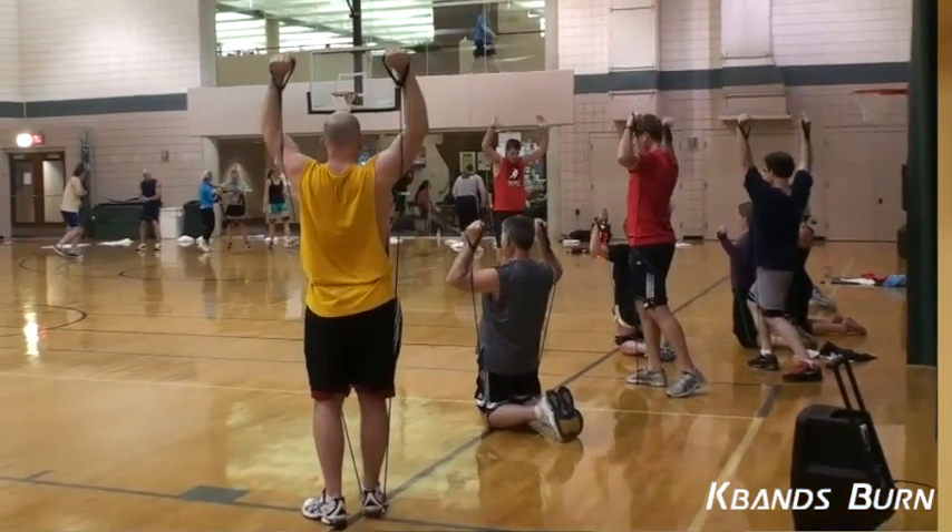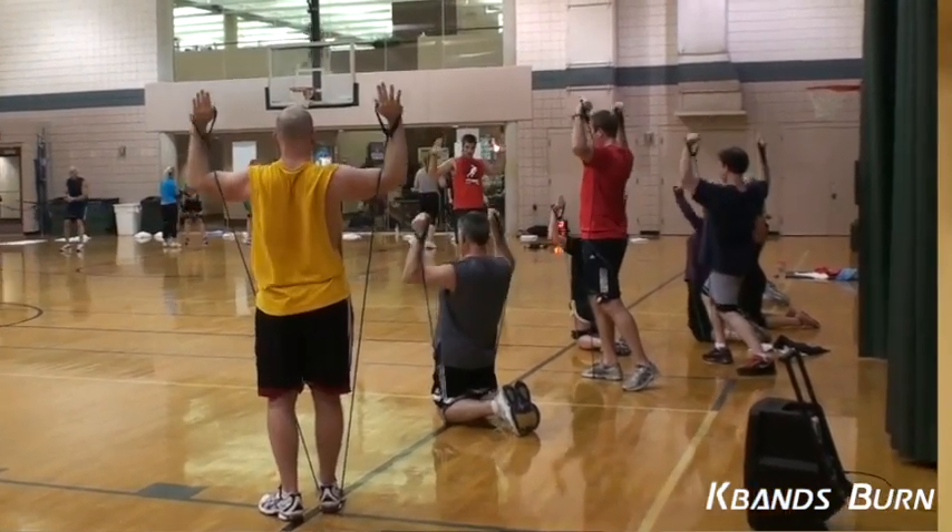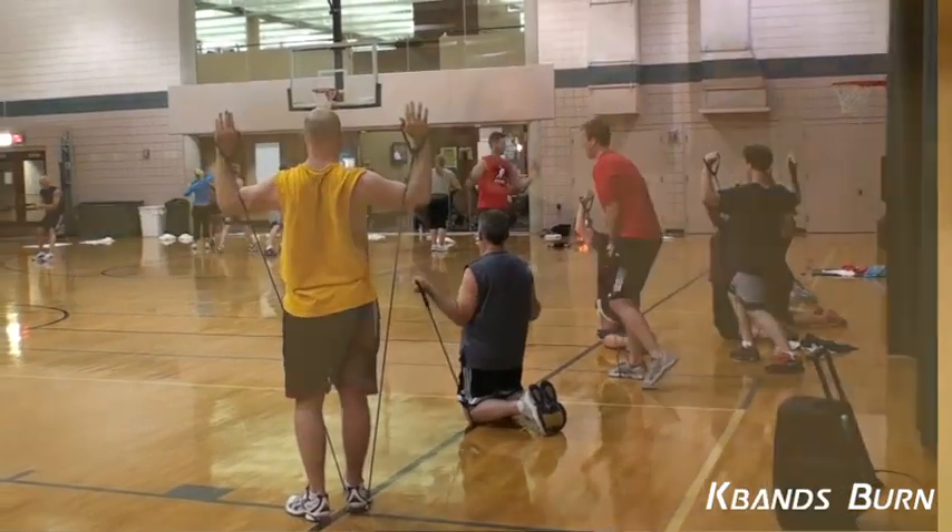Hey, my name is Tim. I've been doing K-bands — I think I'm in the eighth week of it right now. I'm a little over 40 years old. I did sports in college. I've done almost every kind of exercise you can imagine, and I play a lot of pickup basketball and league basketball.